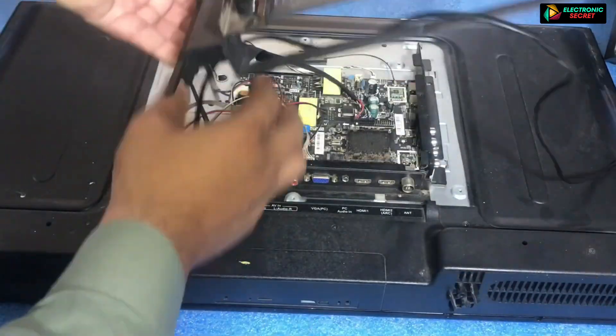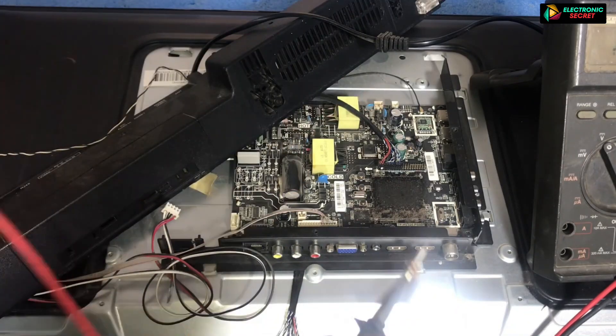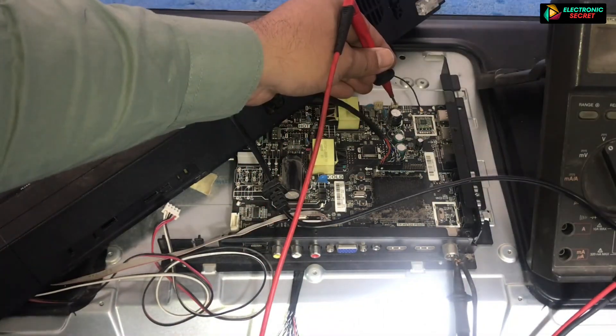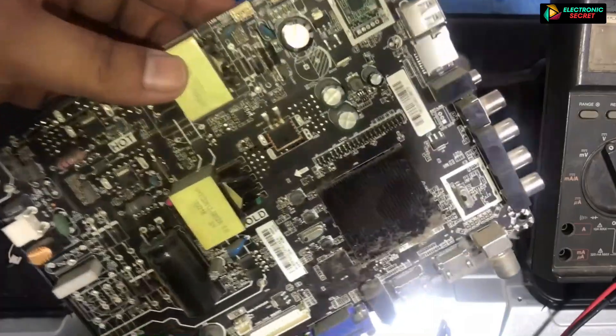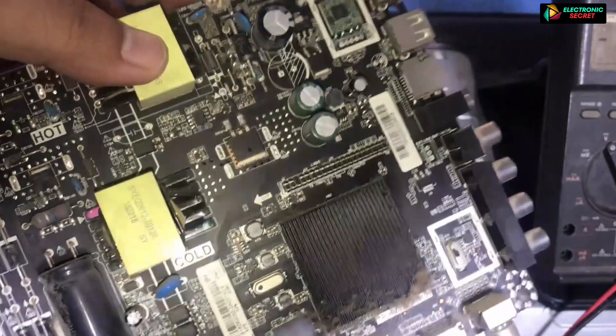Now we will move to the next condition, which is the inverter area being faulty. You can check the back light inverter area by checking the output voltage to see if it is coming or not. If the voltages are not coming, then your inverter section is faulty. Look for any bulged capacitor. If you find one, replace it with the same value.